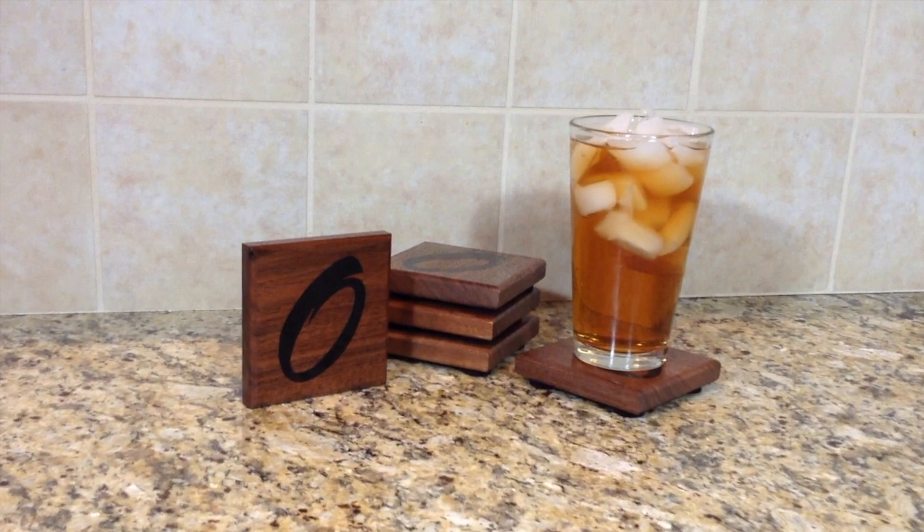Hey, I'm Drew. This week in the shop we're making wooden coasters. Keep watching to see how they are made.